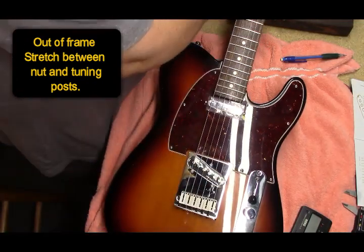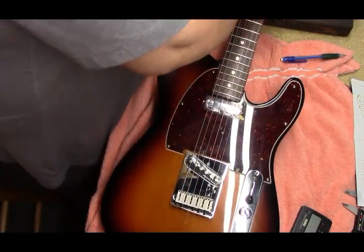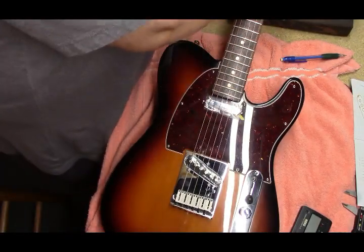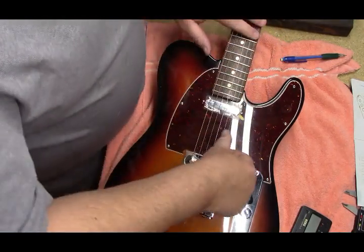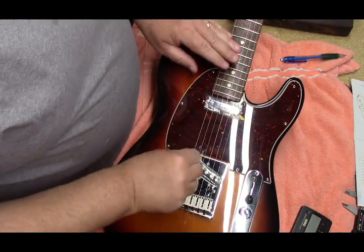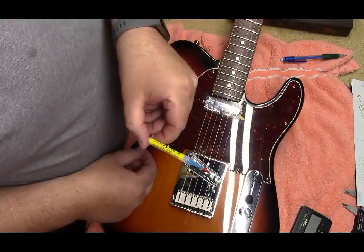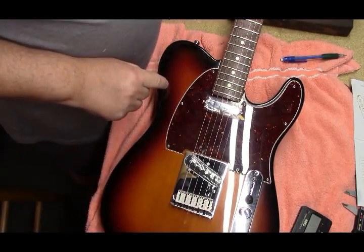You take your wound strings and give them a good tug. Your plain strings aren't going to stretch much, but giving them a little tug will help seat them around the tuners and in all the places that they bend. I put graphite in the nut slot, and I put some Big Bends Nut Sauce on the contact points in the bridge and the string tree.